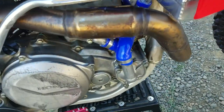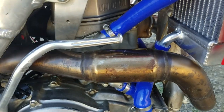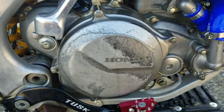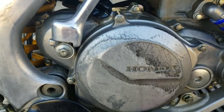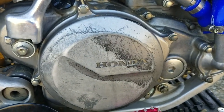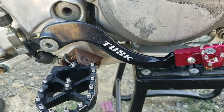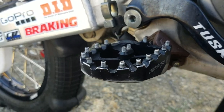It's got an FMF Power Bomb header — not the mega bomb, just the power bomb. I put a brand new EBC clutch and springs in there. I want to eventually upgrade to the Hinson billet proof six-spring conversion because it's a lot better — six springs instead of four. It's got a Tusk brake lever which I actually like, and Warp 9 pegs.